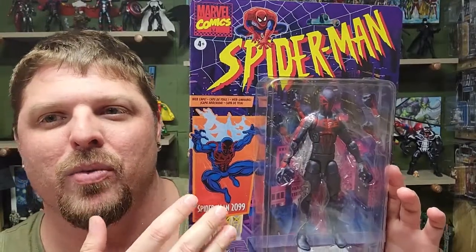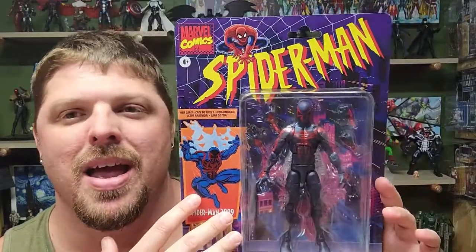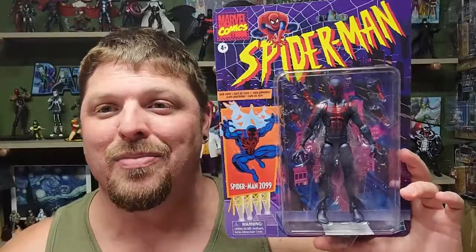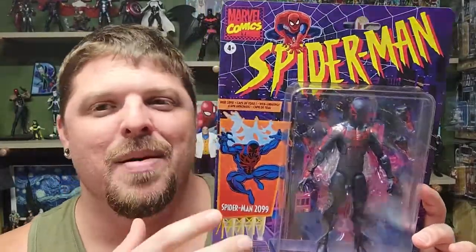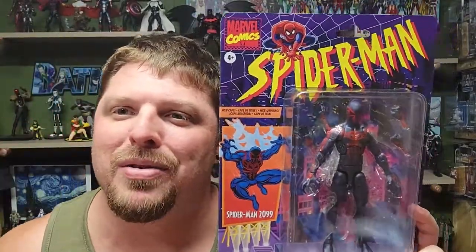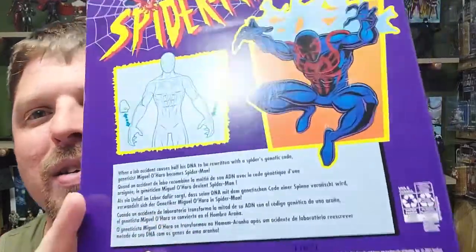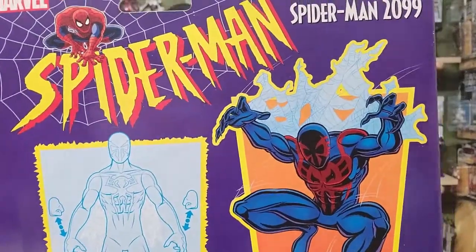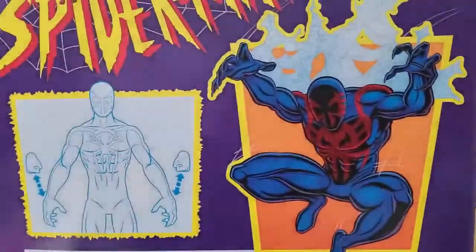I really like the card back of this. The classic retro Spider-Man figures are absolutely gorgeous on the card back. I almost want to buy every one of them carded, but finances won't allow that. So let's go ahead and look at the back of the card — let me show y'all a close-up. There you go, there's the back of the card.